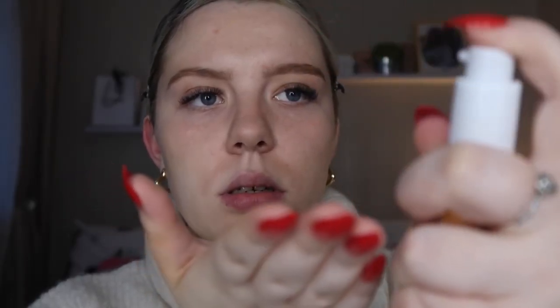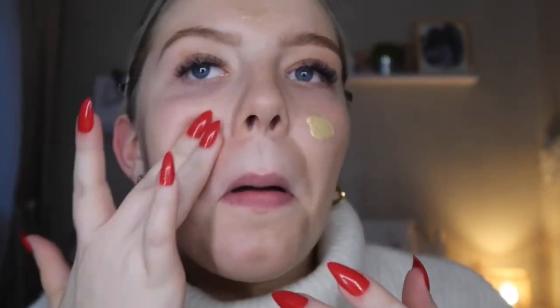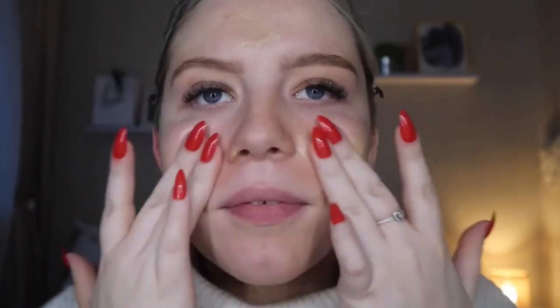I'm going to start with my base today. Usually I start with eyes but I have much more exciting base products. Starting off with the Technic Vitamin C Brighten Primer — this is giving me like Ole Henriksen, very expensive vibes, and Technic is actually known to be a cheaper brand. I love Technic, I used to use these when I was very young. I'm just going to take my hands to apply it — oh, it's very soft, very very soft, and it smells like oranges.